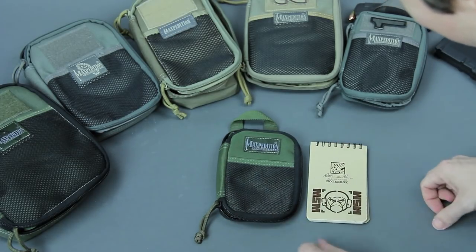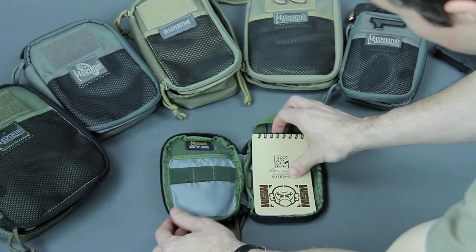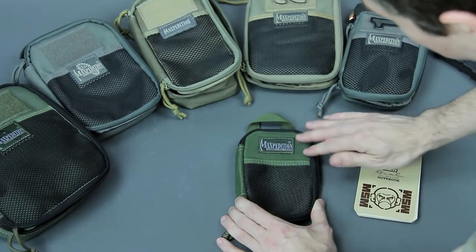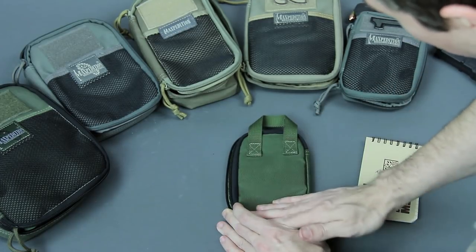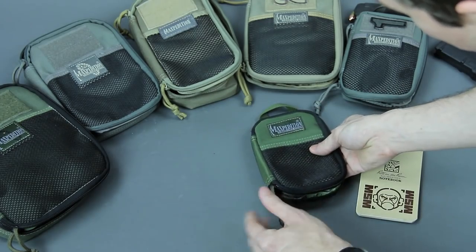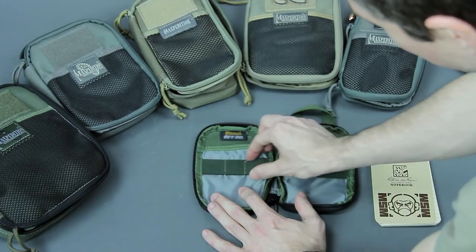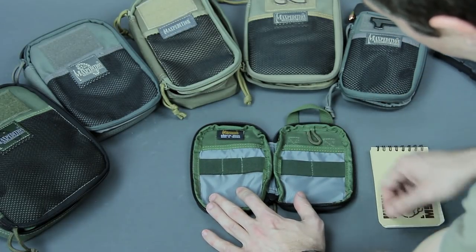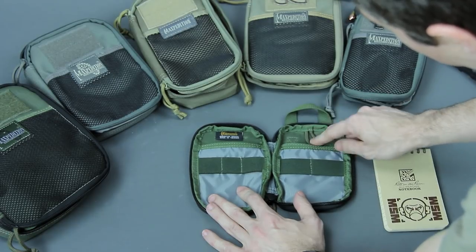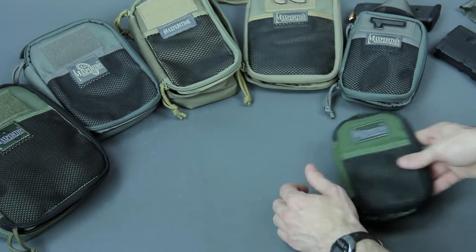Things change up once you get to the Micro. This size is just about right for a three-by-five. They change it up a bit — there's no hook-and-loop on the mesh pocket, no loop on the back, no PALS webbing, but you still get your pull handle. It opens up with a single zipper, a single strip of one-inch elastic, sleeve pockets, but only a lash point — no keeper.